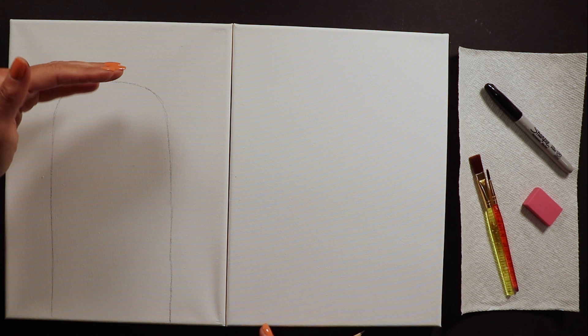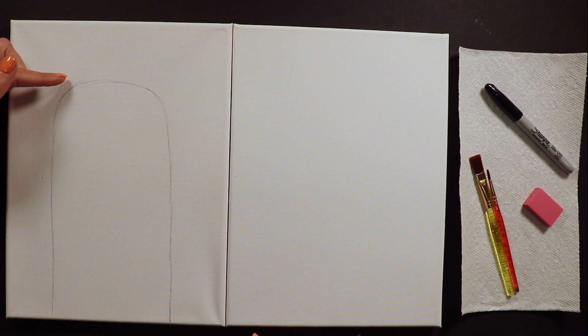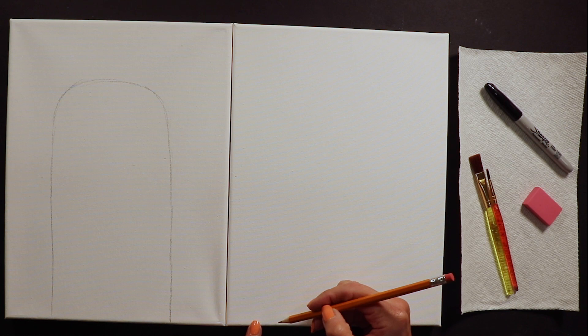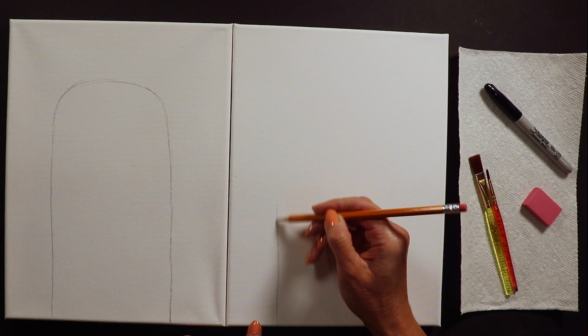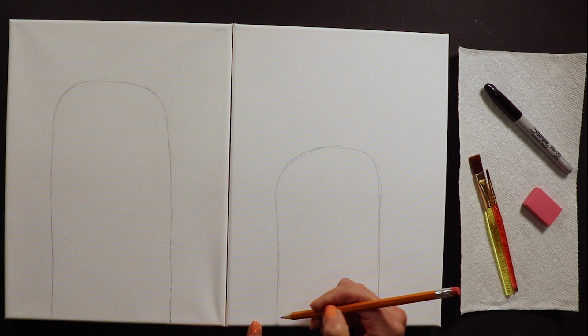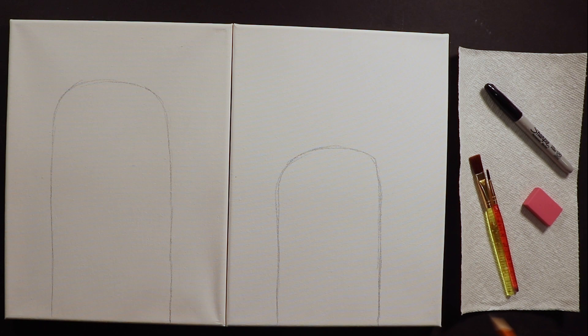We've got our mom llama about this high on the canvas. Whoever is the next tallest in your family should be a little shorter - like a kid llama, maybe about second-grade size compared to mom. It's the same shape but a little smaller than the mama llama. If you had a kindergartner painting today, that might be an even teeny tinier llama.